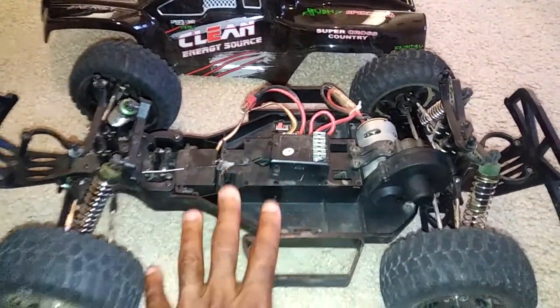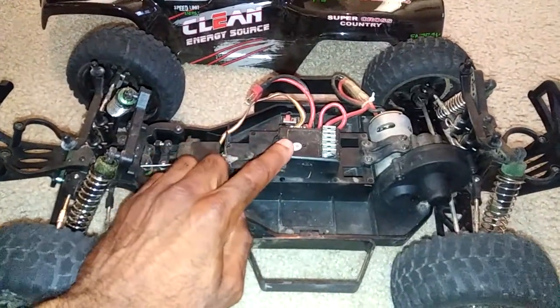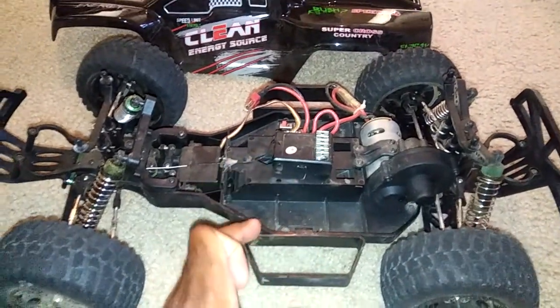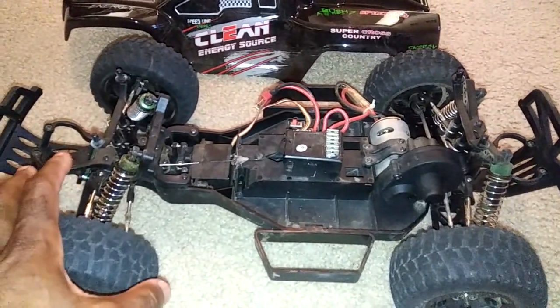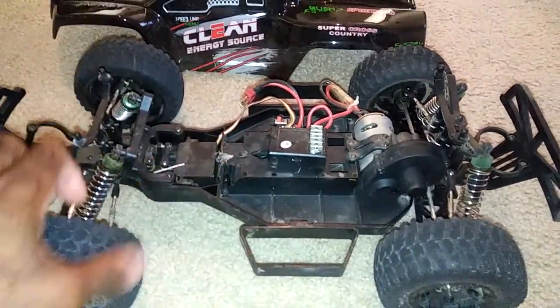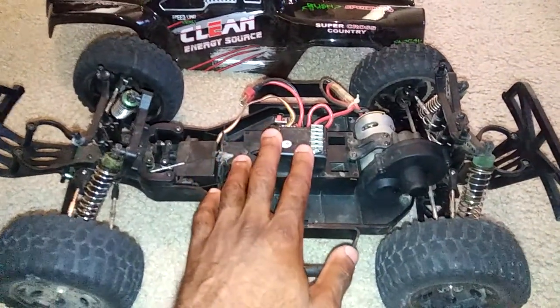Even stock out of the box you wouldn't have to replace the motor, but I do recommend replacing this two-in-one unit. When you're on throttle and trying to turn left or right, it's like the voltage going to the servo is limited. When sitting still it's fine, but once you get on the throttle there is a definite limitation there.